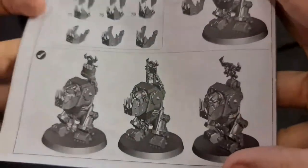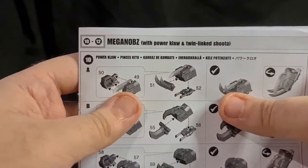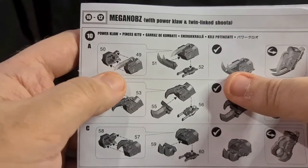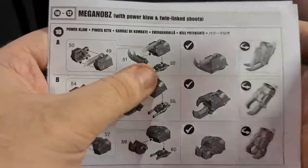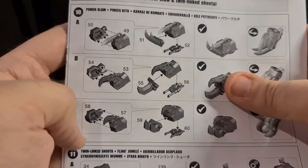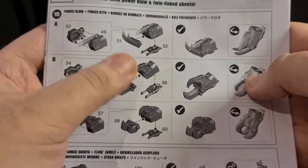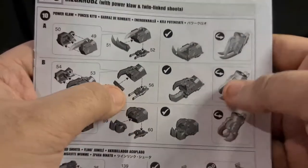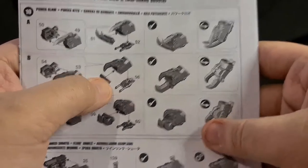These are the Mega Knobs once they're all built — they're looking beastly. Now we'll go through the Mega Knobs with power claw and twin-linked shooters. The power claws come in a couple of different parts — you get a side and another side and you obviously jam them together. You get these claws that go on the underneath, and then it goes on to this part. You get obviously enough to do them all, all slightly different: this one's got a big blade, this one's got a couple of smaller ones, this one's got a couple of big chunky ones. So they're all nice and different — that one is closed, that one is more like a crab claw.